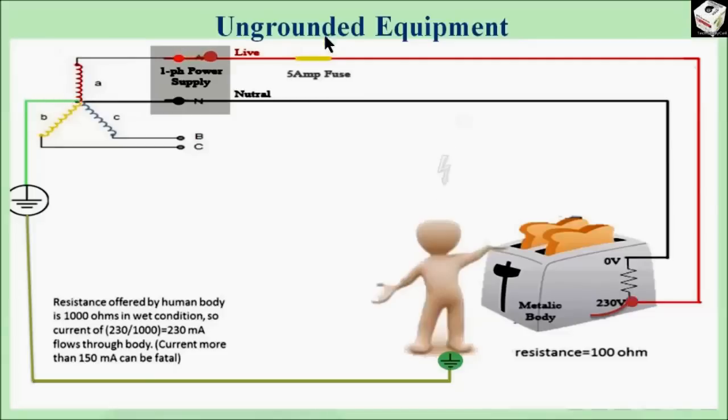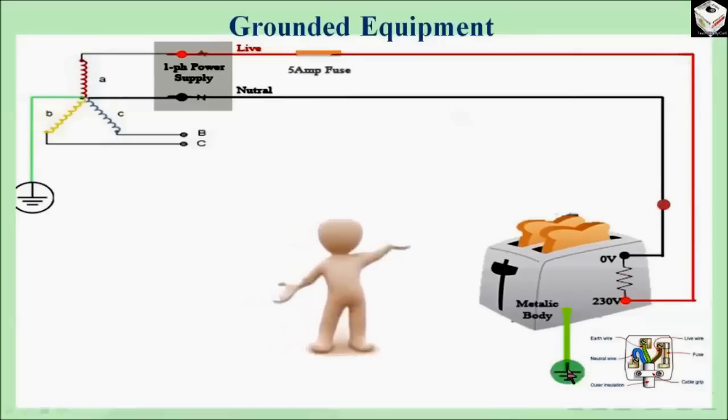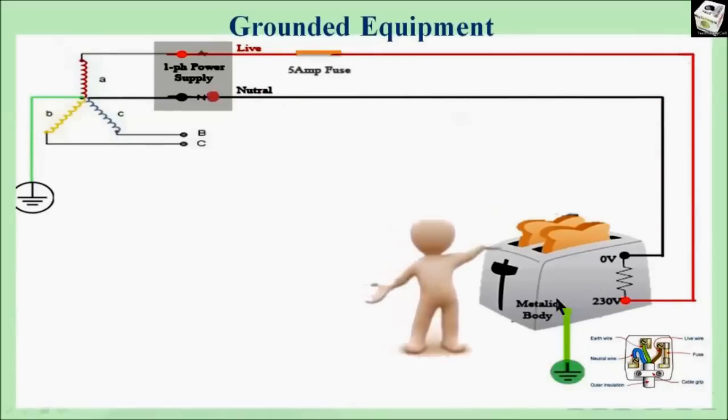Now the total current in this case is 2.3 ampere plus 230 milliamps, which is less than 5 ampere, so the fuse will not blow and the circuit will not open. So how to avoid this situation? First, we have to ground the metallic body of the electrical equipment. Now in this picture we can see the metallic body of the equipment is grounded with a ground wire of low resistance.